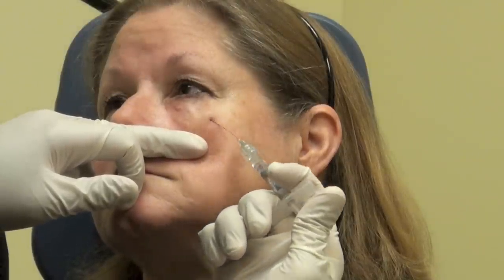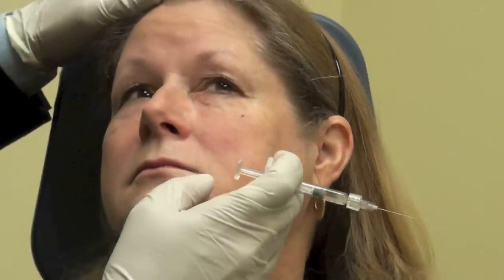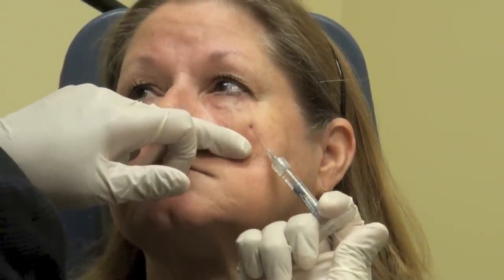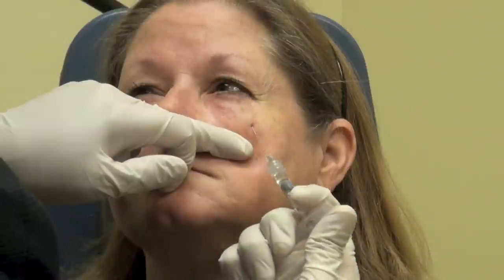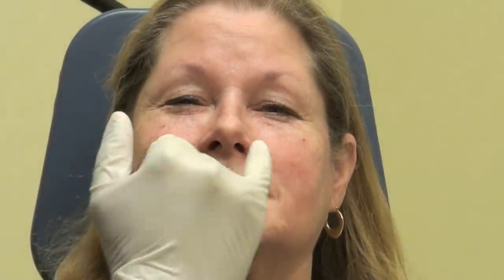You'll feel this a little bit at the very beginning; it'll settle right down. The noises are interesting, aren't they — how it sounds. So much better. Just a little bit more of the inside corner, so I'm going to go back around there and treat that.